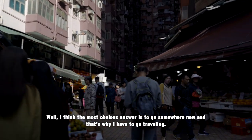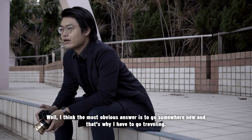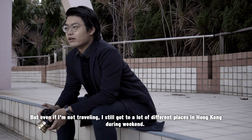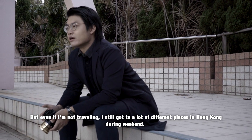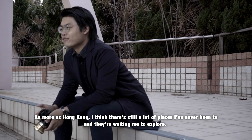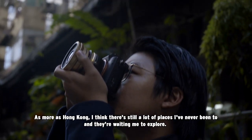The most obvious answer is to go somewhere new, and that's why I love to go traveling. But even when I'm not traveling, I still go to a lot of different places in Hong Kong during the weekend. As small as Hong Kong is, I think there are a lot of places I've never been to, and they're waiting for me to explore.